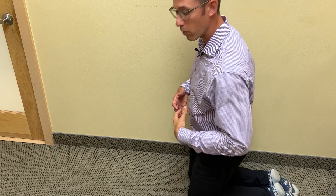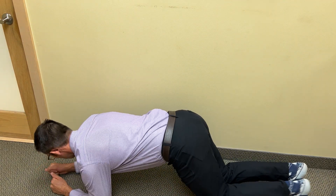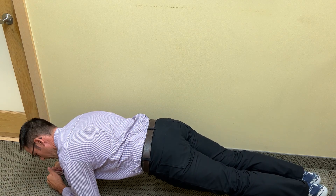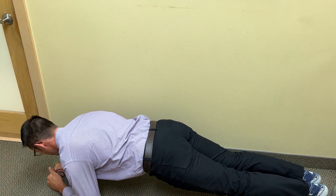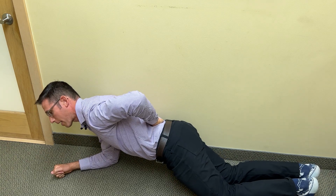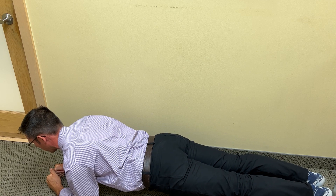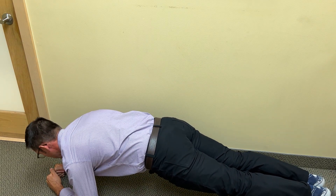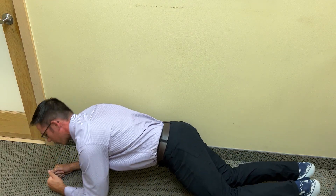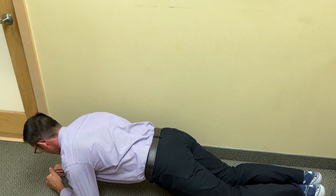The plank, or front bridge. So you put your elbows down, shoulders over the elbows. What I want you to concentrate on here is the position of your back. It shouldn't be butt sticking out, you shouldn't let your back sag down. You should just be holding your stomach muscles tight and your hips in a neutral pelvic posture.